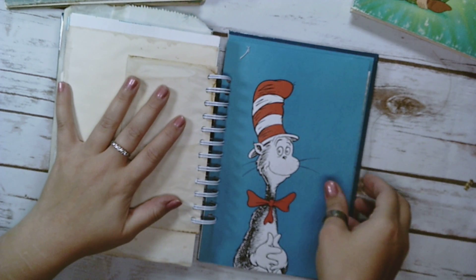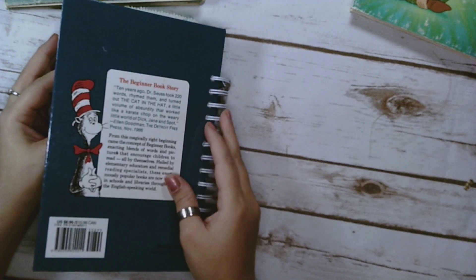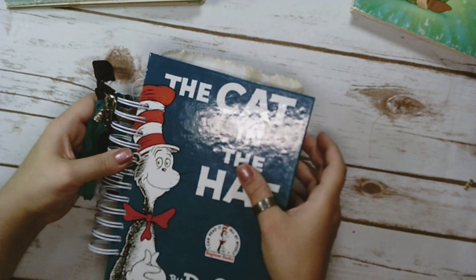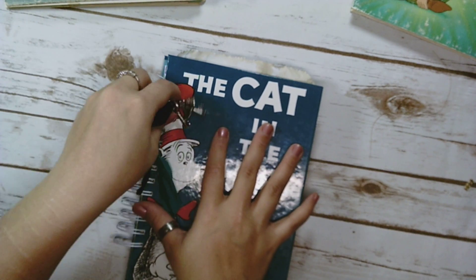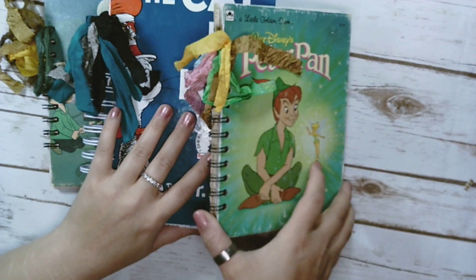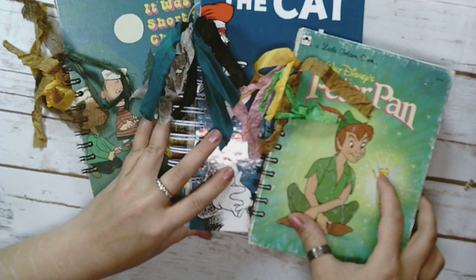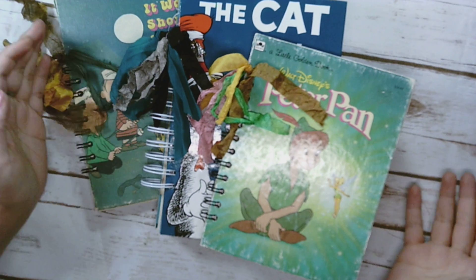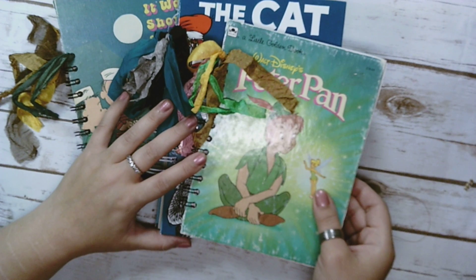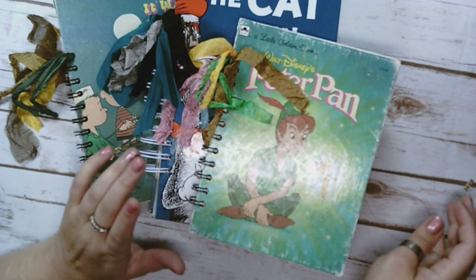And that is the back. So I hope you guys enjoyed this look through of the journals. If you have any questions feel free to ask them and I'll do my best to answer them. I really think this is a great way to use books, especially if you have a favorite book that you don't want to get rid of but you want to use — this is a really good way to do that too. I think these would make great gifts. That's the end of it and I will see you guys next time. I hope you're all doing well, bye!